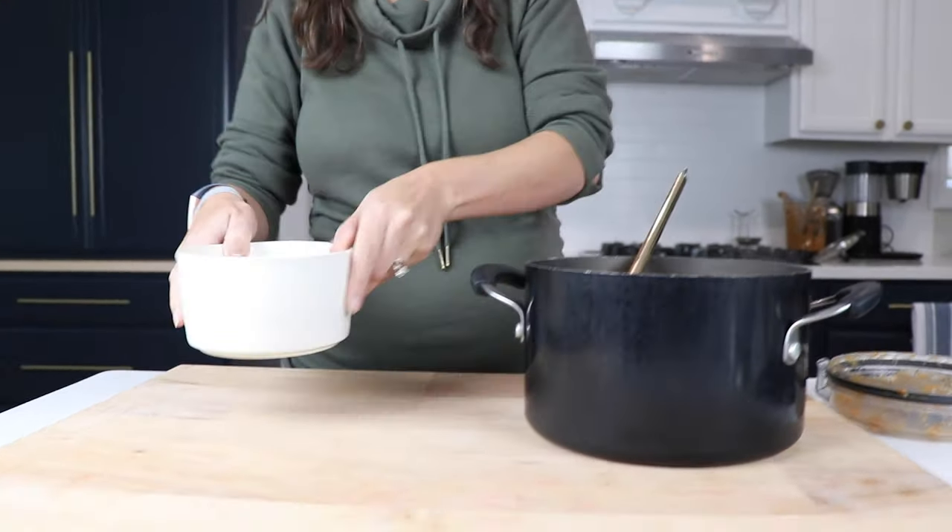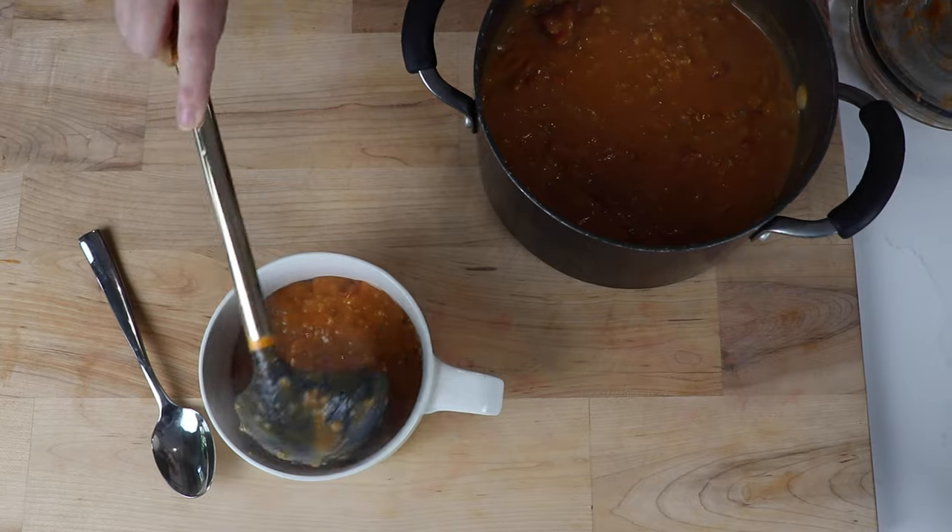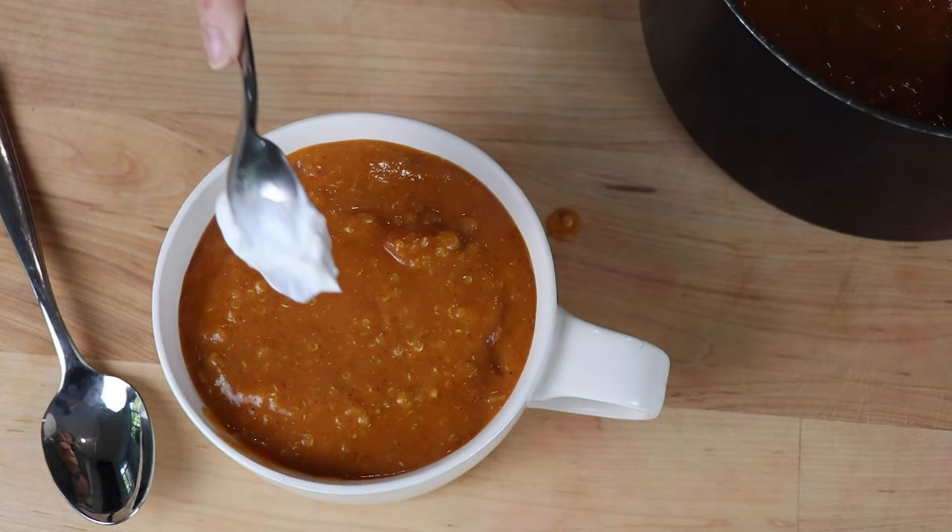If it feels too thick, you can always add a little bit of water. Same thing's true when you're reheating it. And then it's ready to go — this is so easy.